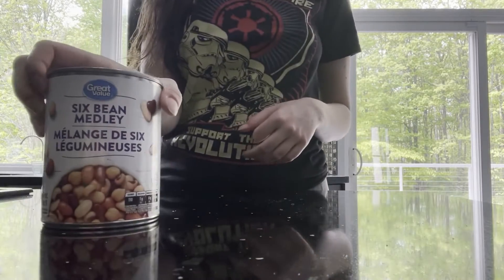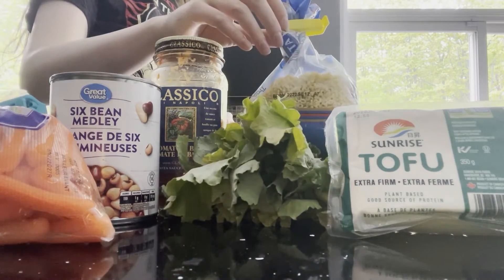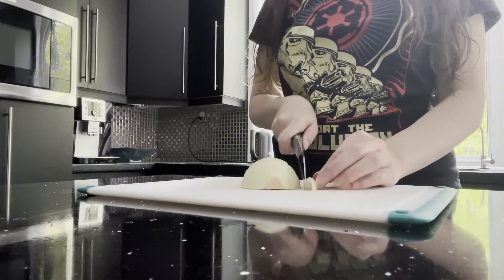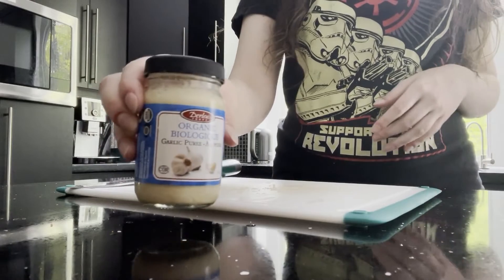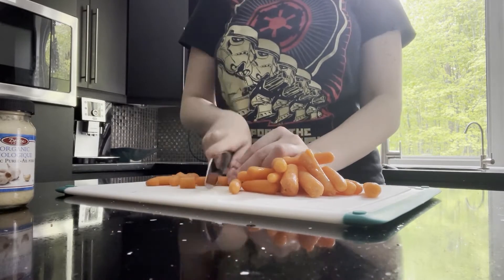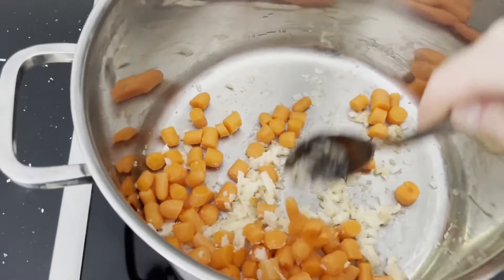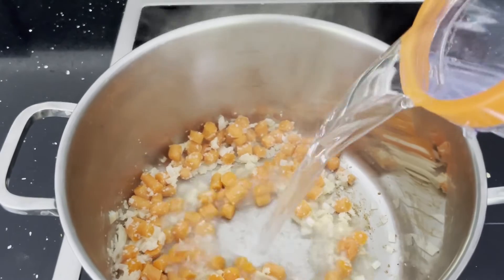For dinner I'm making a veggie bean soup and sandwich, starting out with cutting up an onion. I'm also gonna use a bit of garlic paste. Next I'm chopping up some baby carrots. I just fried all of that until the carrots and onions softened a little bit.